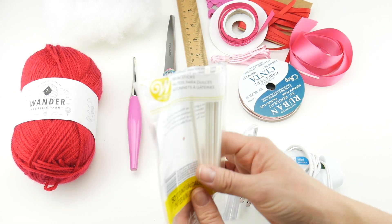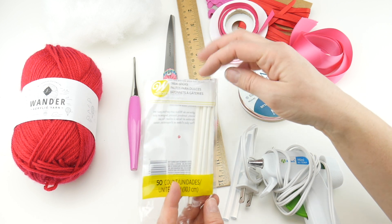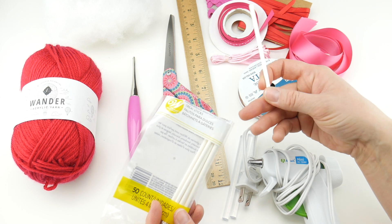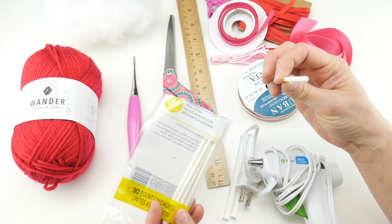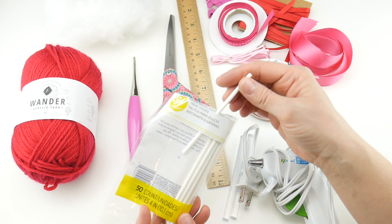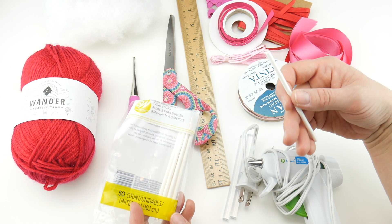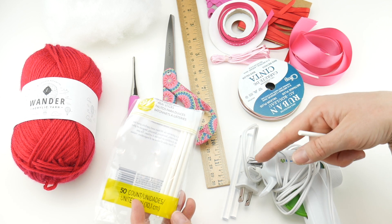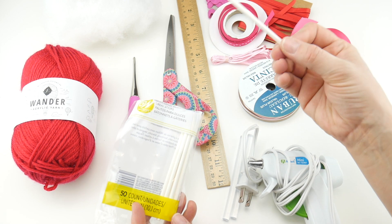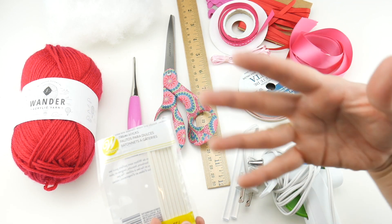You'll also need some lollipop sticks — these are from Wilton, sold in the baking aisle, called treat sticks. They're used for homemade lollipops or chocolates on a stick, or cake pops. If you don't have these, you could use a straw — a paper straw works, but avoid plastic straws since hot glue would melt them. A very small skinny dowel rod cut up would work well too. If you don't have sticks, you could just make the candies and skip the lollipops.